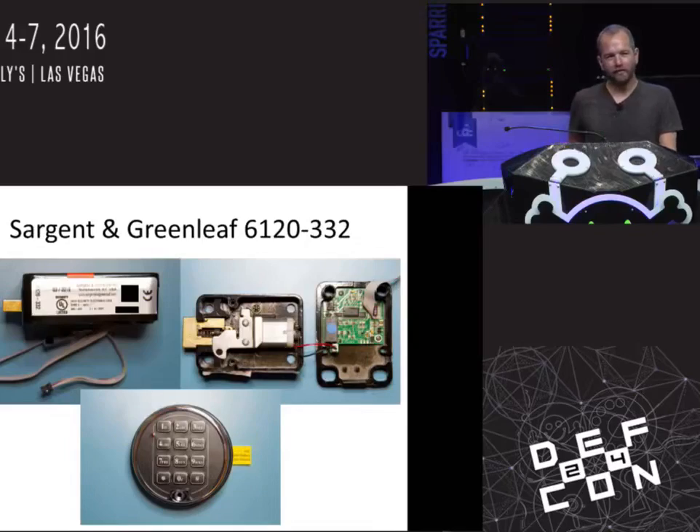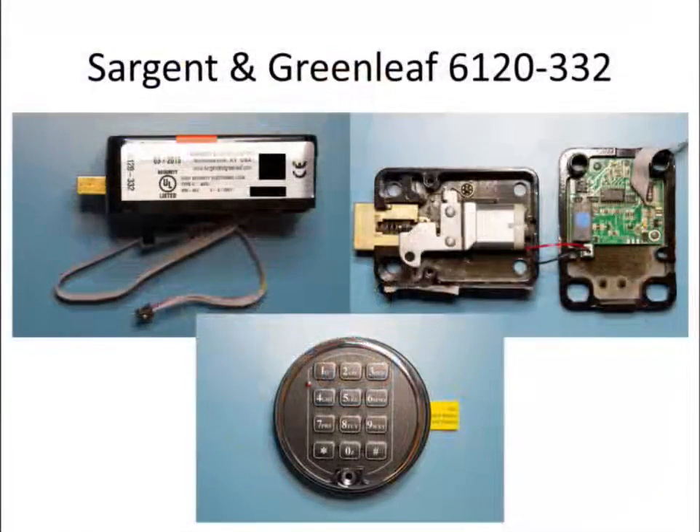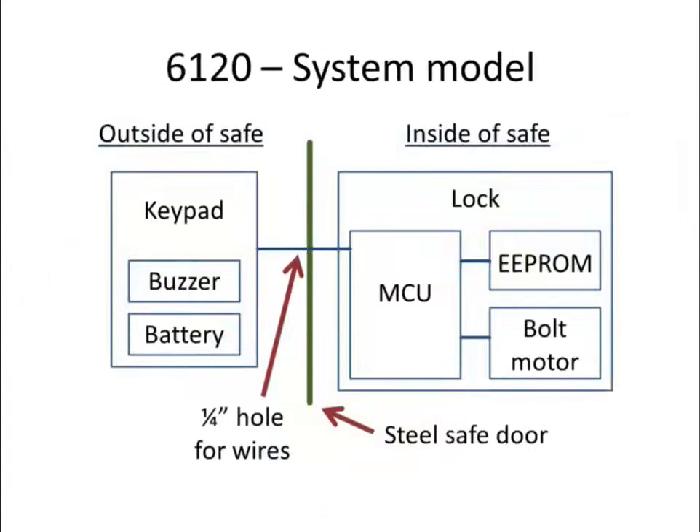We'll look at two locks. The first is made by Sergeant and Greenleaf, a large reputable manufacturer of locks, both mechanical and electronic — about 150 years old. This particular lock, the first one we're looking at, is the 6120. It's a bit of an older design, designed in the mid-90s, a UL listed lock, still made and sold as of late last year. The way this lock is designed, all of the logic exists inside of the safe. The only things outside are a keypad — a resistor ladder keypad — and a user-replaceable nine-volt battery. Inside the lock is where the microcontroller, the MTU, and the EEPROM exist, as well as a motor to drive an acme screw that will either extend or retract the bolt.